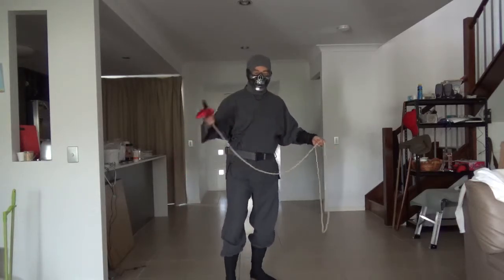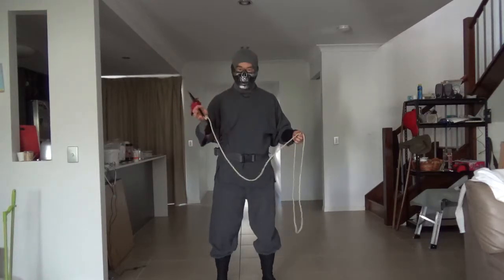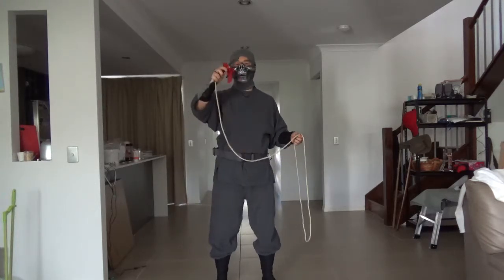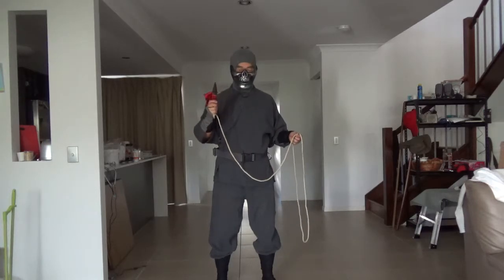Now, the thing about this so-called ninja weapon is, again, it's not a traditional weapon. It is used by modern ninjas, and it comes from the Kung Fu Rope Dart. It's a very, very popular weapon used by Scorpion in the Mortal Kombat video games.